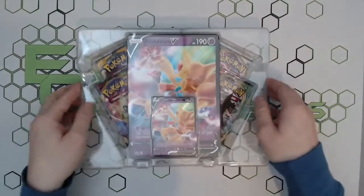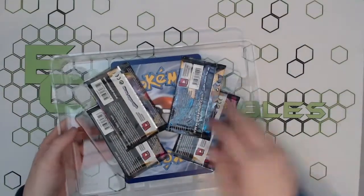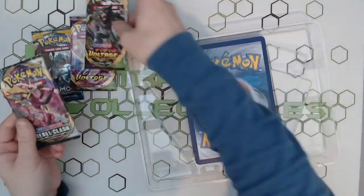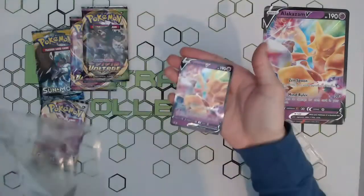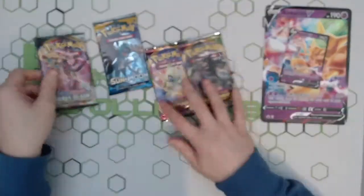There we go — tearing it down the side. So we'll see what we can get. You get the standard code card, a nice Sun and Moon base pack, a Vivid Voltage, and a Rebel Clash, as well as the big jumbo card and the lovely standard-size Alakazam V card.